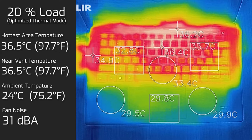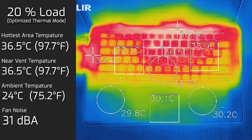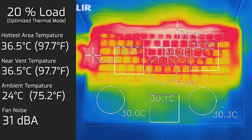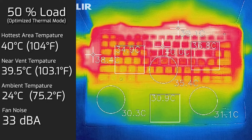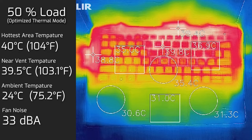I put the computer on 20% load — which represents average use like office productivity, streaming videos, and surfing the web. The hottest area of the keyboard measured 36.5°C, and fan noise hit a maximum of 31 decibels — still pretty quiet. At 50% load, the hottest keyboard area measured 40°C, and fan noise went up to 33 decibels, where you start to hear the fan just very slightly.